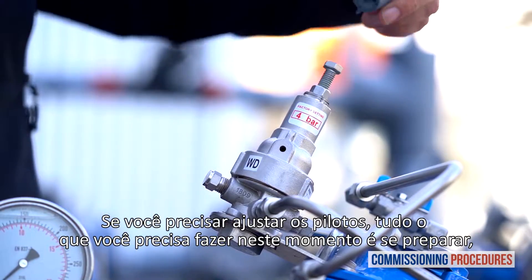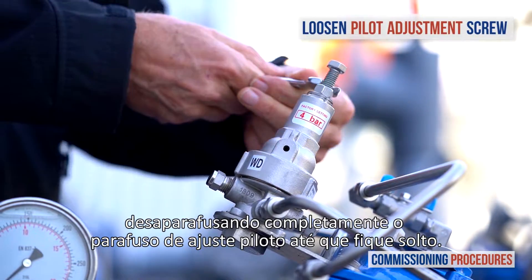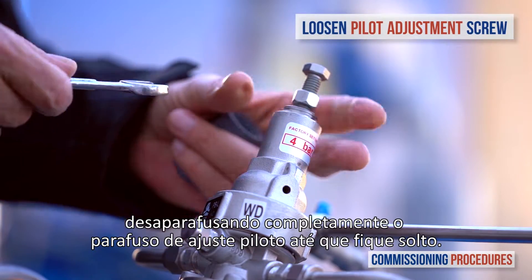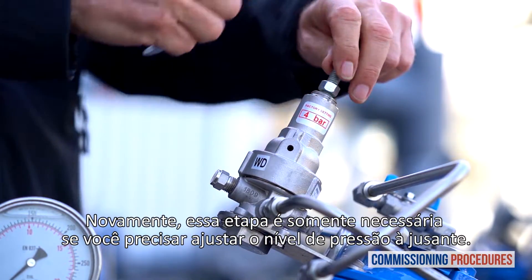If you need to adjust the pilot, all you need to do at this point is to prepare for it by completely unscrewing the pilot's adjustment screw until it becomes loose. Again, this step is only necessary if you need to adjust the unit's downstream pressure level.